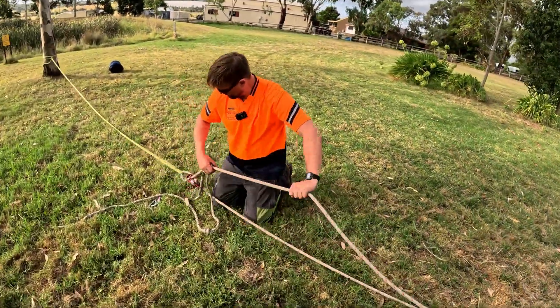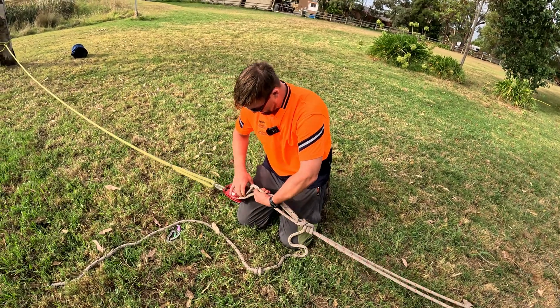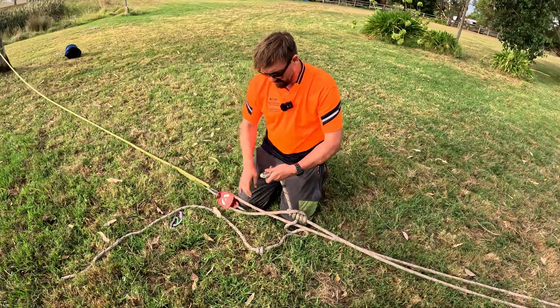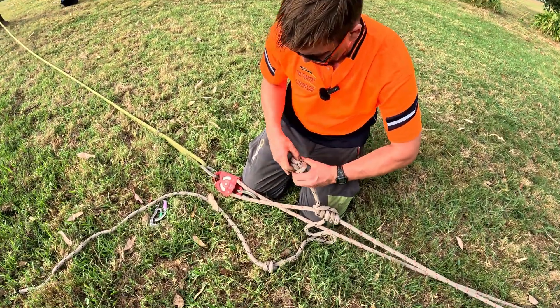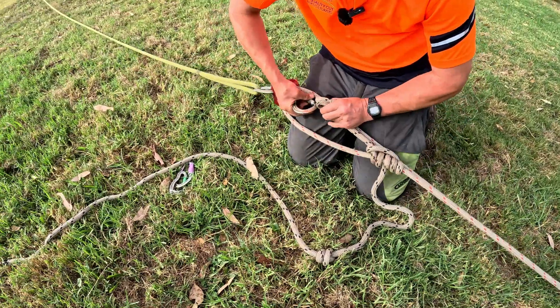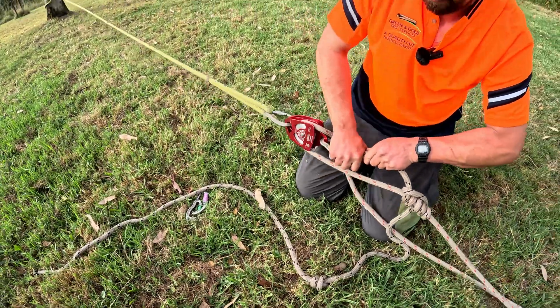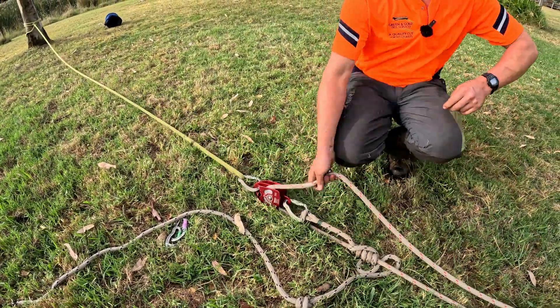It does work. However, I just don't like cross-loading carabiners. So we'll girth-hitch it onto the carabiner so it has less chance of cross-loading the carabiner. If it's girth-hitched on, it's less likely to cause problems.